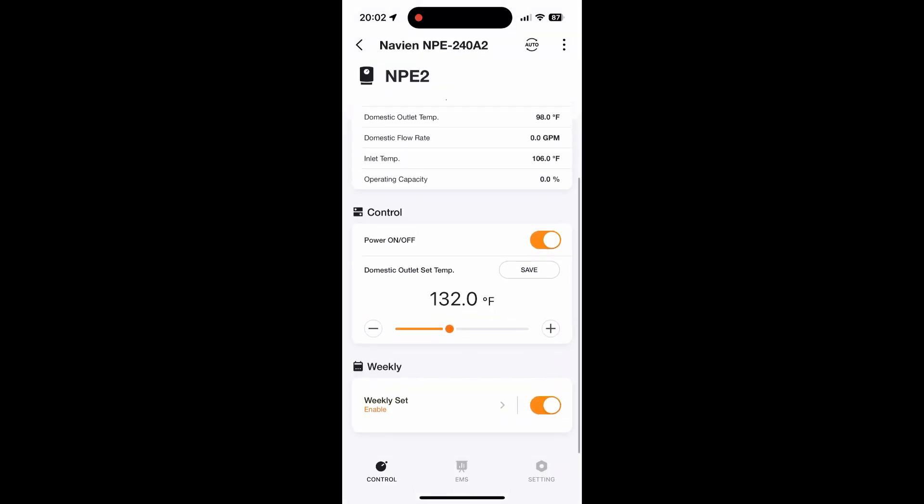Now, I need to talk about this. Down at the bottom of the main screen, see where it says weekly set? And it has the orange button on, turned on. To me, that's turned on — it's orange. But over on the left under it in orange, it says enable. And this has really confused people online and they've complained about it a lot. They think that should say 'enabled' with a D on the end.